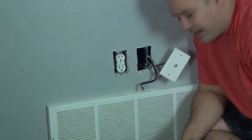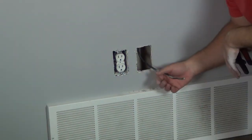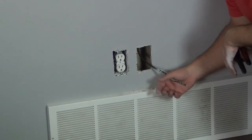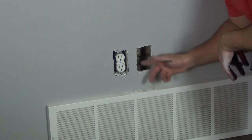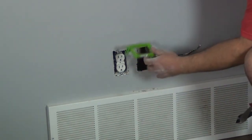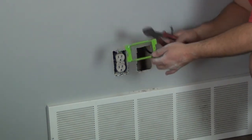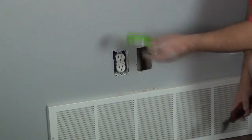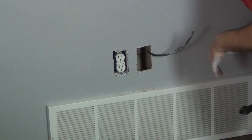Once I've got the box loose I just pull the wiring out and I'm done. I got the box out of the wall — not a lot of tips except don't damage the wall. We're going to put a ring in its place. I don't like to use boxes for low voltage wiring, so anytime you use low voltage wiring use a ring. For electrical you use a box.